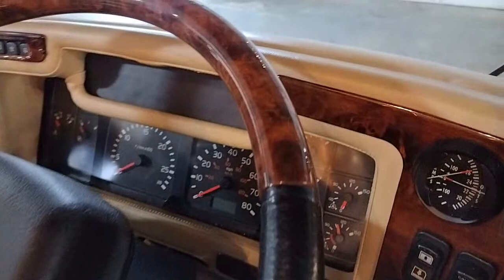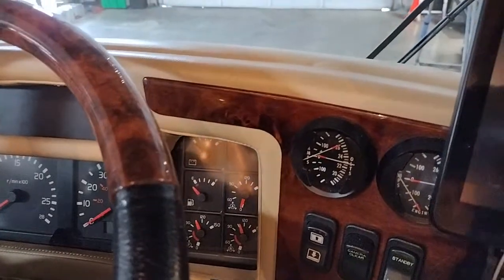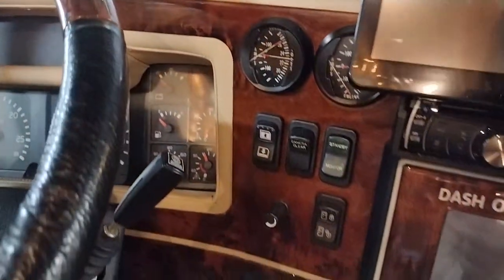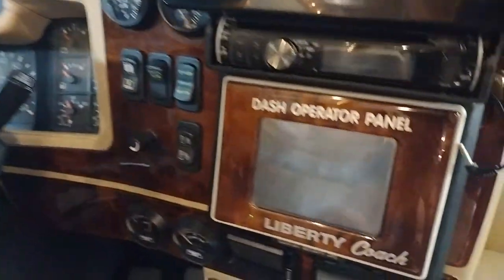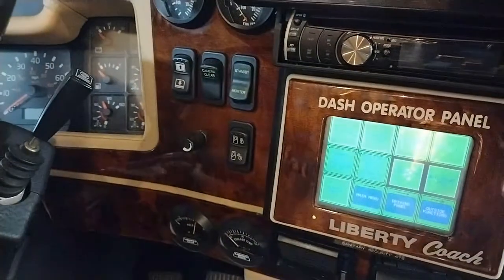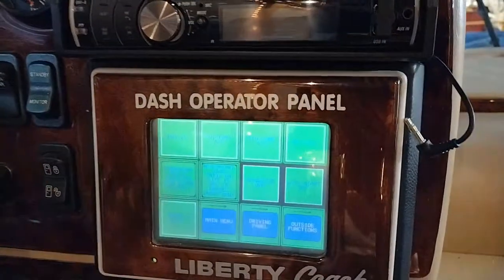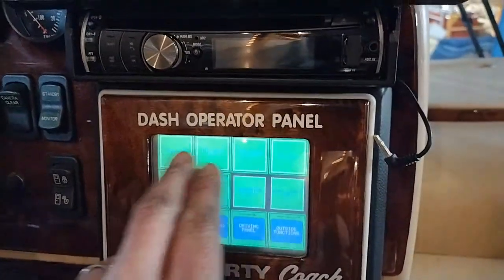This is a 24-volt system. You've got two gauges - one here and one here - this is your 24-volt voltmeter and ammeter. So even in 2001 it had a dash opera panel, which controls the lights. You can actually control the AC.